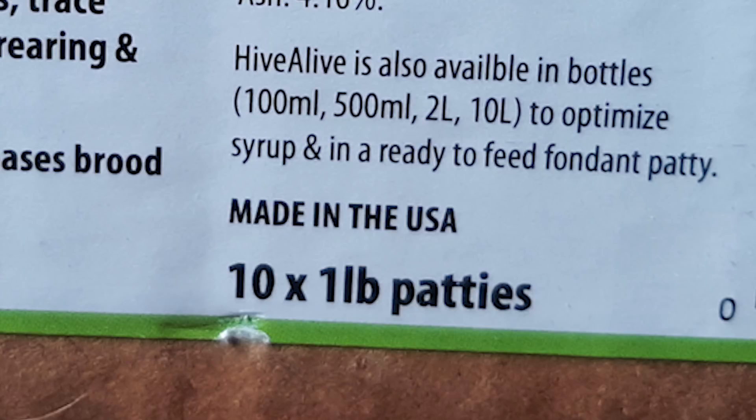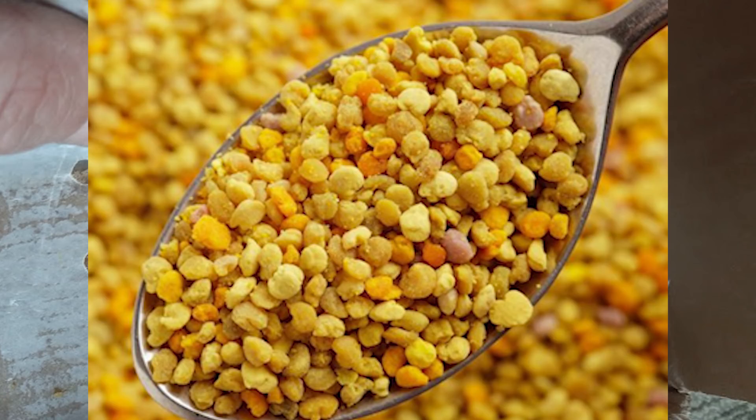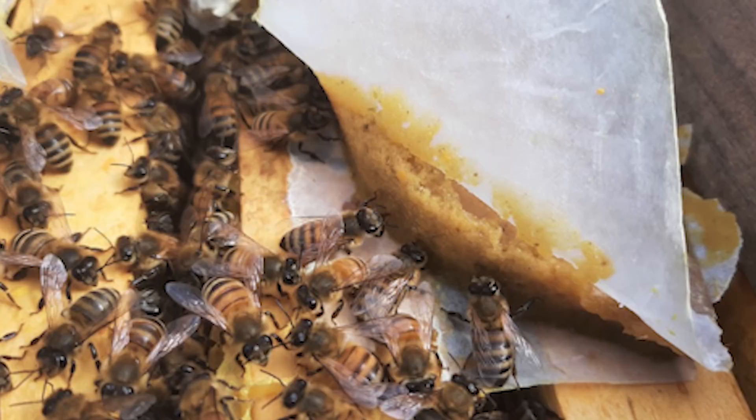These are one-pound patties and when you buy a case you get a 10-pound case — that's 10 patties. Each patty contains 15% real pollen collected in California, giving a grand total of 15.5% protein per patty. They also have a high concentration of Hive Alive at one tablespoon per patty, and they contain seaweed extract which adds additional nutrition for the bees. There is a complete range of essential amino acids, trace minerals, and vitamins required for brood rearing in healthy colonies. Studies have shown Hive Alive increases brood and honey production.